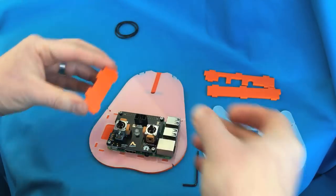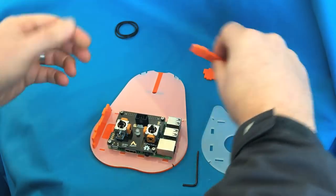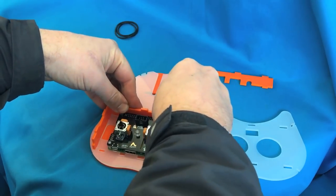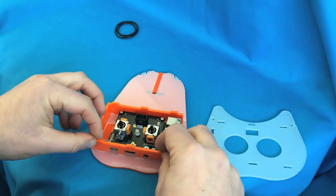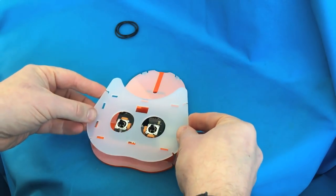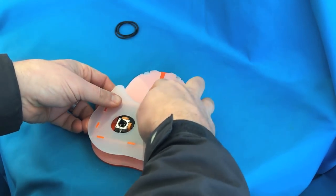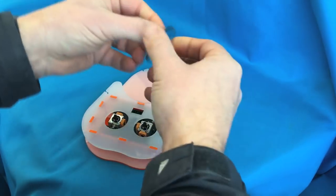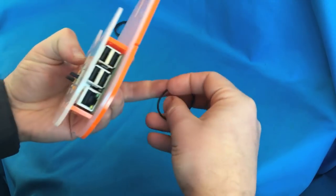Once you've screwed the Raspberry Pi onto the base, put the small end piece into the slots, and then the two longer pieces with the holes at the front so that it sits over the ports on the Raspberry Pi. You can then slot the top piece onto the top of those three pieces and then put the elastic bands down the sides to hold it all together.